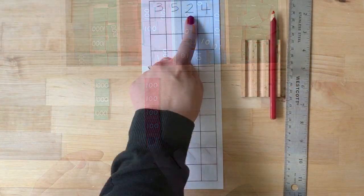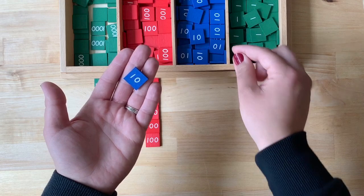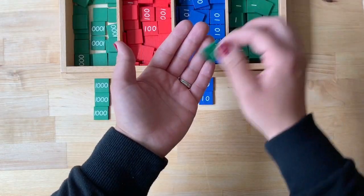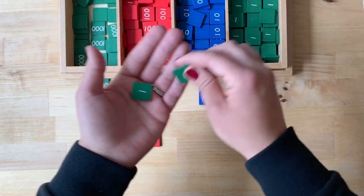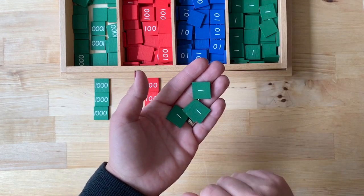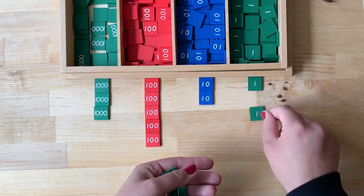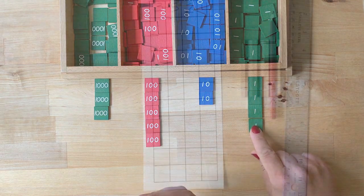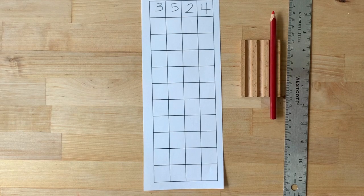Make two tens: one ten, two tens. Make four units: one unit, two units, three units, and four units. You made three thousand, five hundred twenty-four.